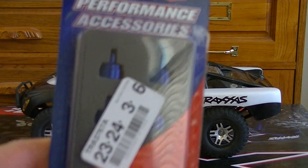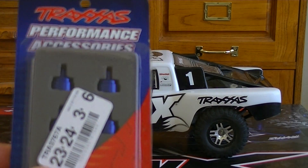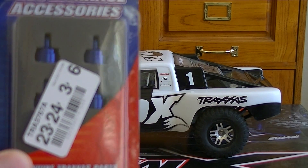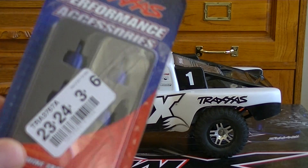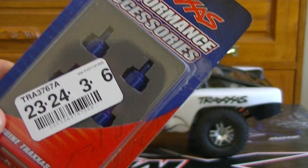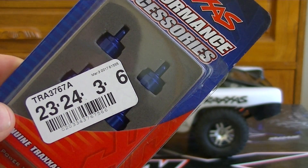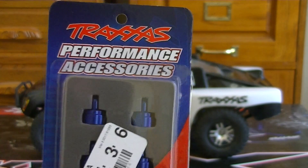We also got some aluminum shock caps, because everyone was saying they had trouble popping those plastic ones off. With the bigger tires and the little extra weight, I figure we're definitely going to have problems with that in the future. So I went ahead and bought the aluminum shock caps — the part number is TRA-3767A from Traxxas.